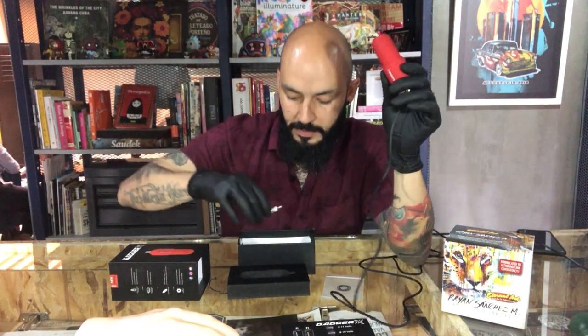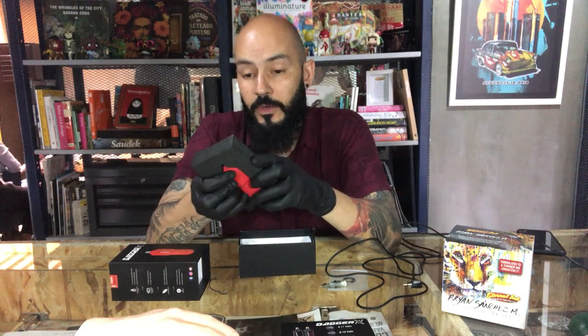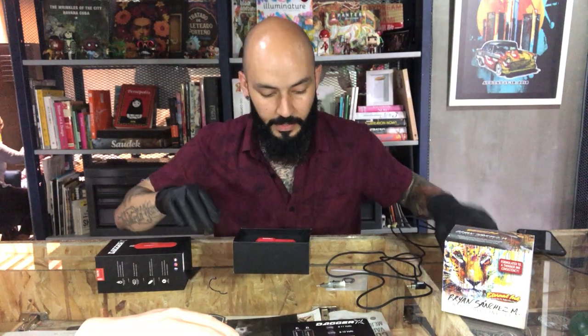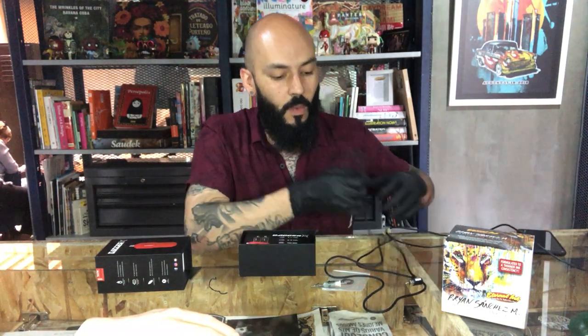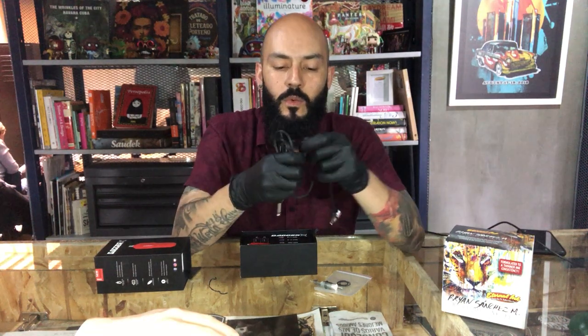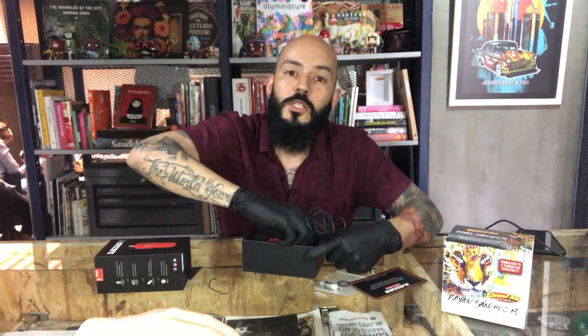In terms of price, this machine is $369, so it's really affordable and I think it's a really good machine. I recommend it, but you need to have a really good power supply. The stroke is 3.5, which is an average stroke. Please let me know in the comments if you've been using this machine and what you think. I hope you liked this review — it's a quick one because I think that's what matters: the price, the pros, and the cons. See you next time, thank you very much.